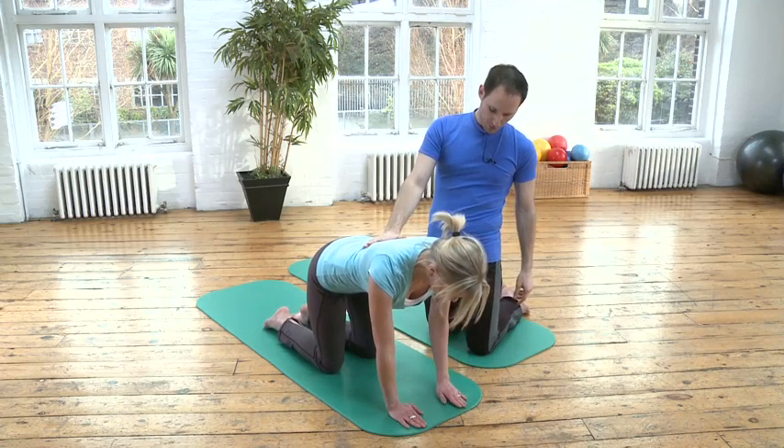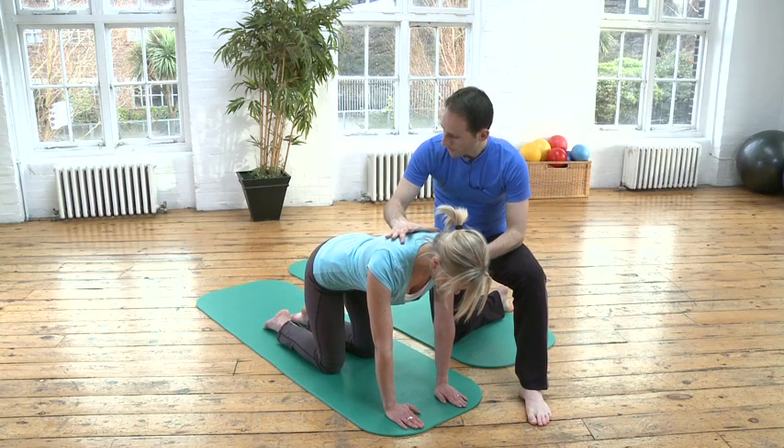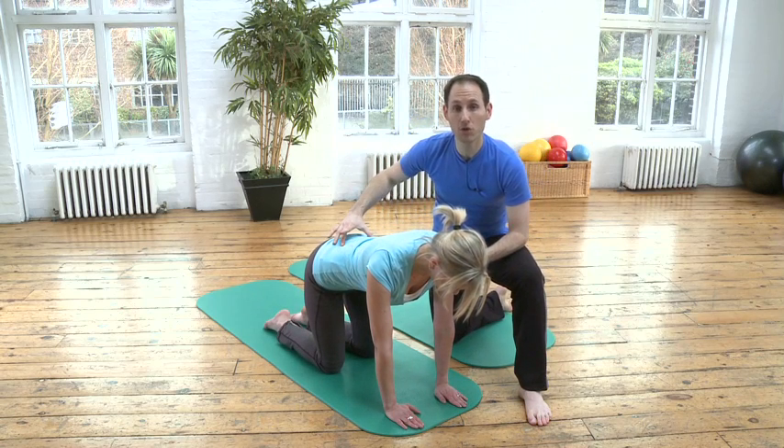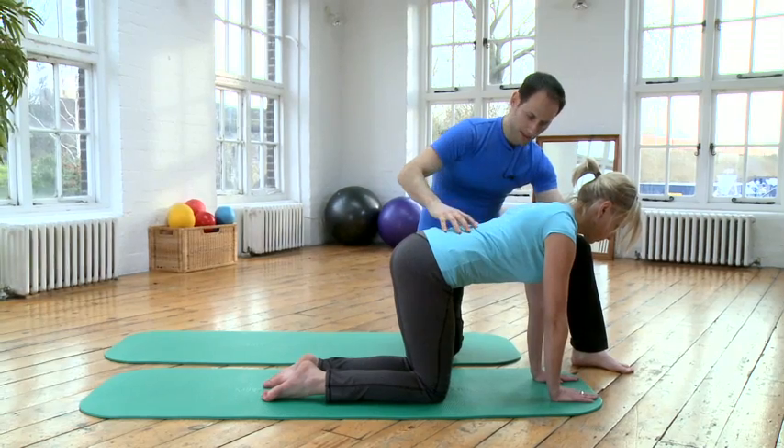Camilla, if you're comfortable on the mat, bring them back. We're going to make sure that the spine is as neutral as you can. You don't want it to be rounded — you want the spine to be absolutely straight.